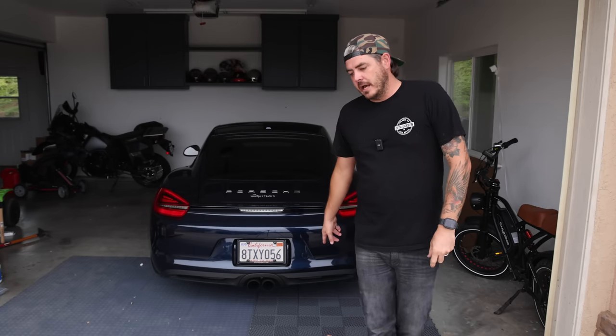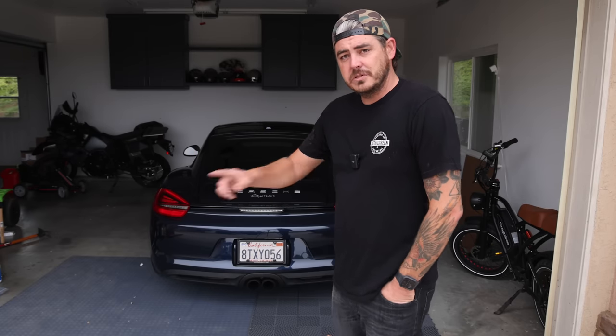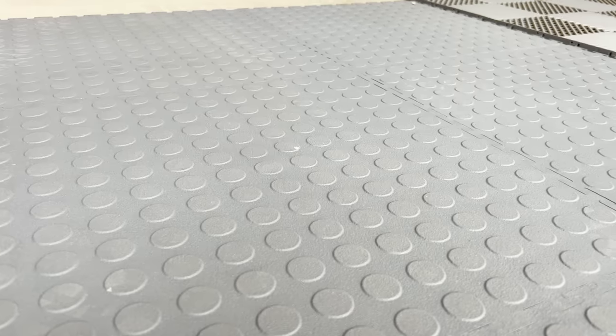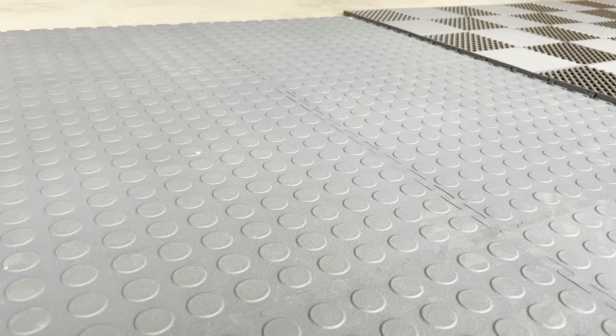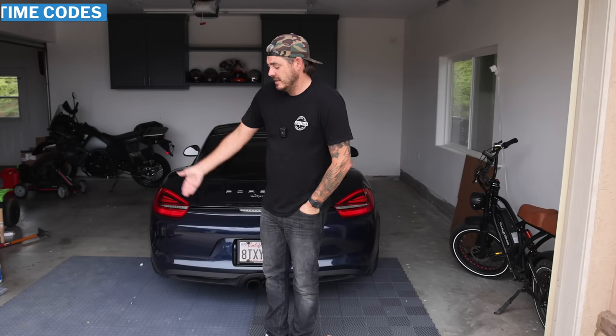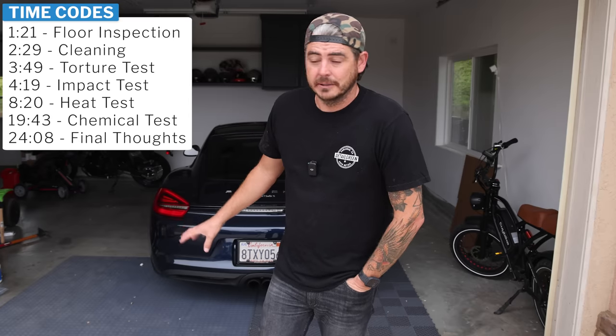These ones retail for as low as $1.56 per square foot, so fantastic value there. The other ones are from a brand called Versatex, also available on Amazon — it's the coin style flooring. Looks great as well. No drainage, so you don't have to worry about stuff falling through the cracks. These things retail between $1.70 and $1.80 a square foot, which is the cheapest I could find for that style of flooring.